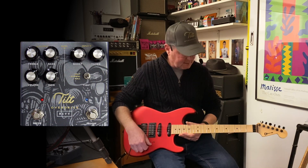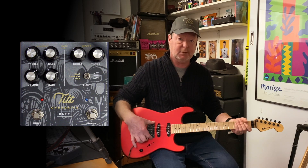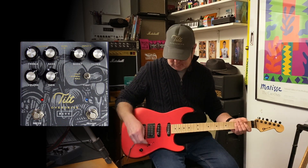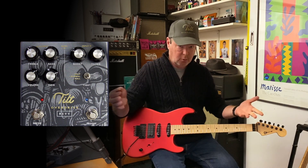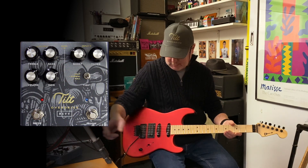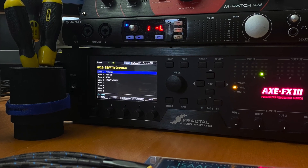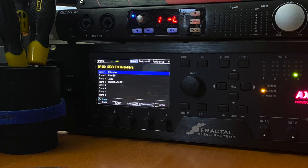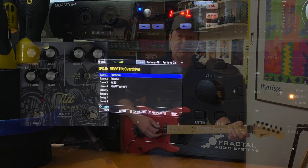This is a Charvel Sandimus Select. It's got a DiMazio Super Distortion in the back — a reasonably hot humbucker — and a couple of HS6 Strat pickups. I'm running today, as I normally do, through four different types of amplifiers so I can show you what the Tilt Overdrive is all about. The first amp you just heard was a little Princeton model, and the XFX 3 behind me lets me dial up pretty much anything I want to appease everybody who's watching.